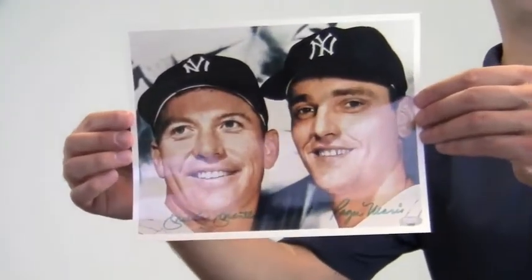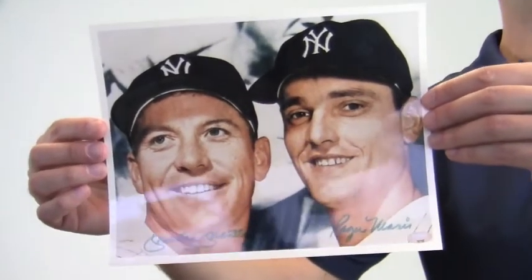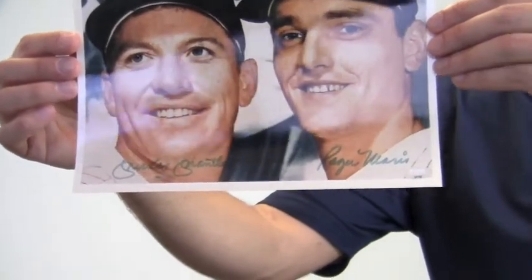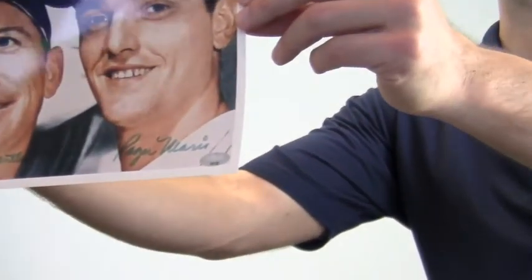Hey sports fans, it's Paul with SportsMemorabilia.com. What I have here is a dual signed 8x10 photo of baseball legends Mickey Mantle and Roger Maris. The excellent signature quality is PSA DNA certified and backed by our SportsMemorabilia.com lifetime authenticity guarantee.